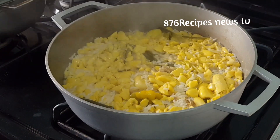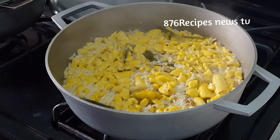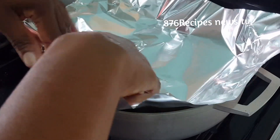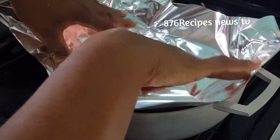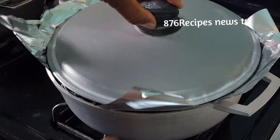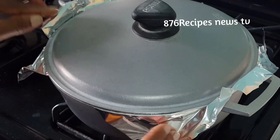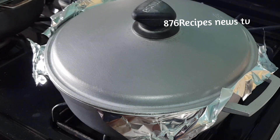The liquid has dissolved but the rice is not yet cooked, so I need to steam the rice. I turn the heat to the lowest setting and add a piece of foil paper, then cover the pot and steam the rice for about 15–20 minutes on very low heat.